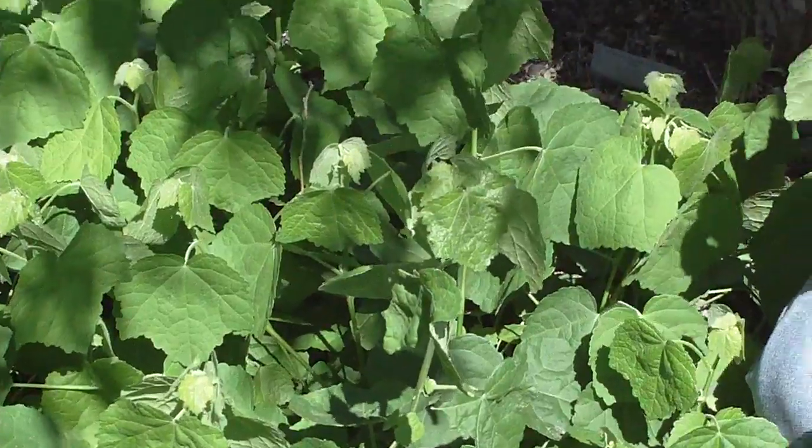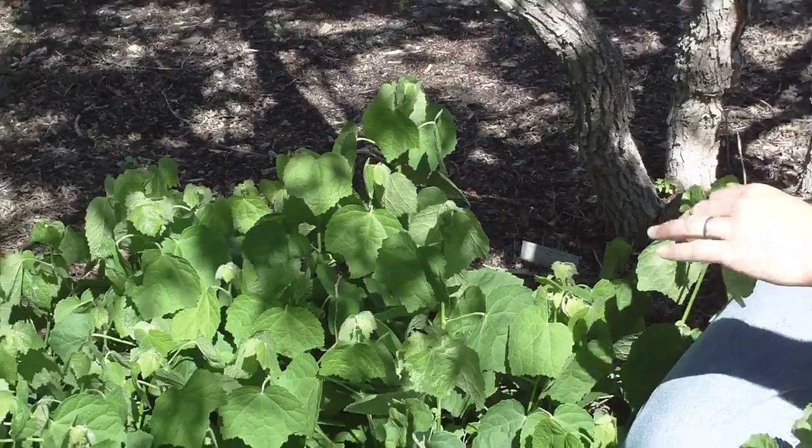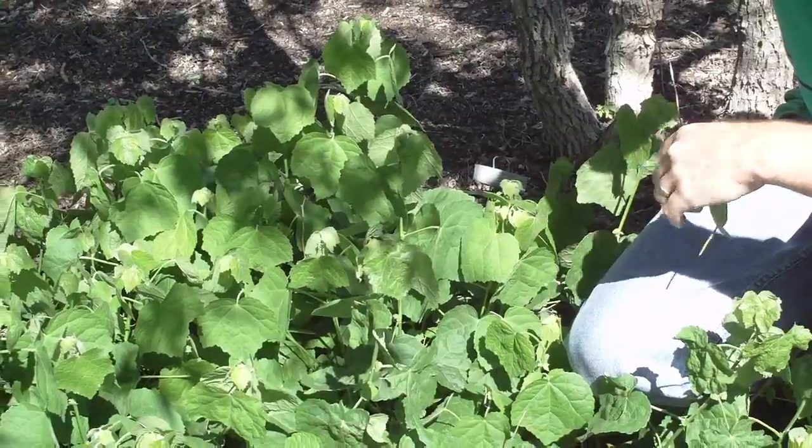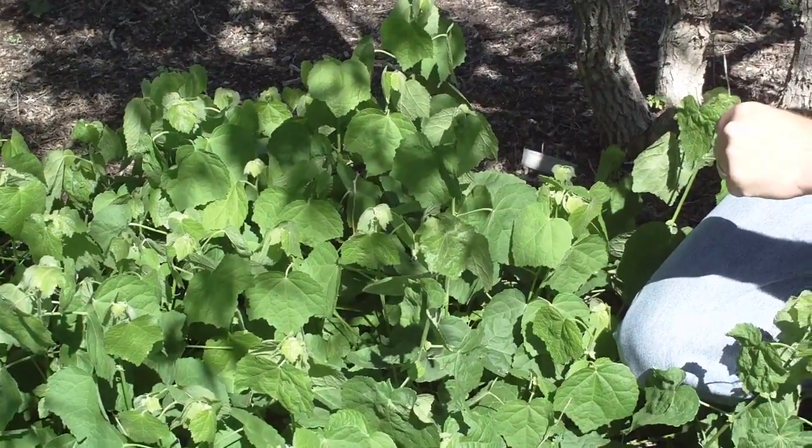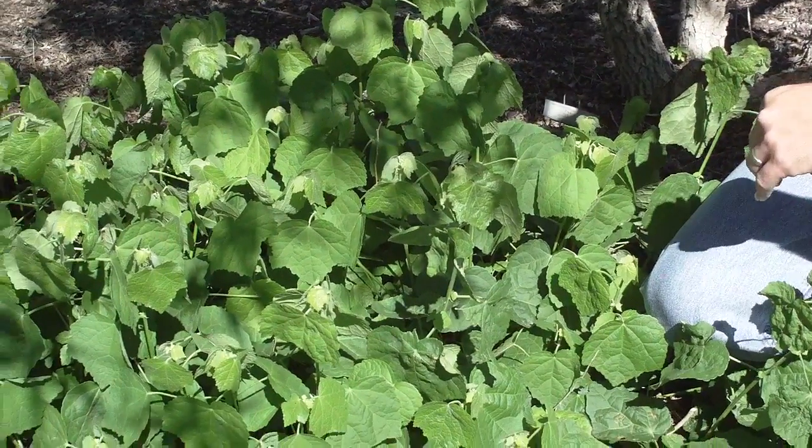They'll get up to be anywhere from three to eight feet tall, depending on the particular cultivar. There are some giant cultivars that get up to eight feet tall, while this one typically gets to maybe four to five feet — about average.